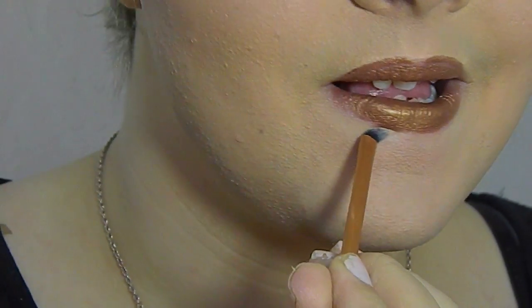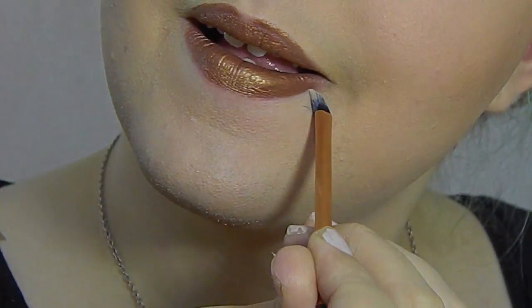Now I'm taking my Real Techniques Detailer brush and I'm just going to use this to clean up any messy lines.